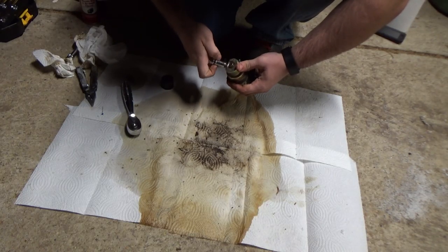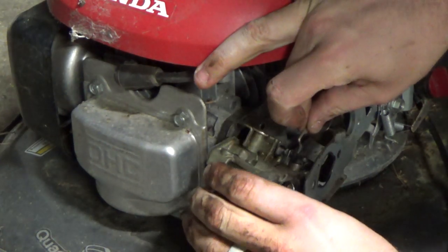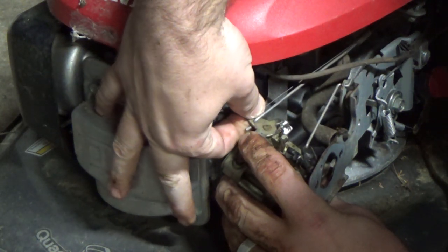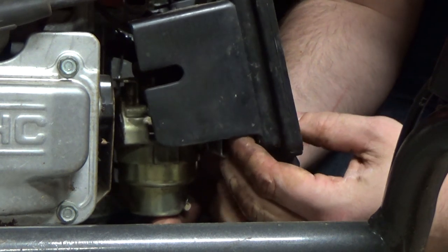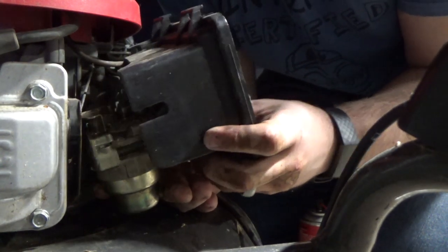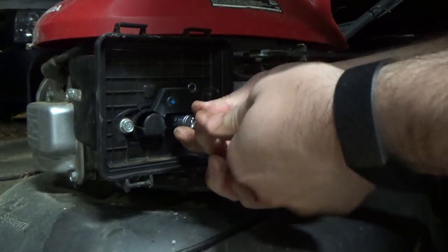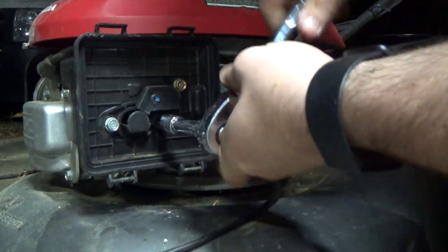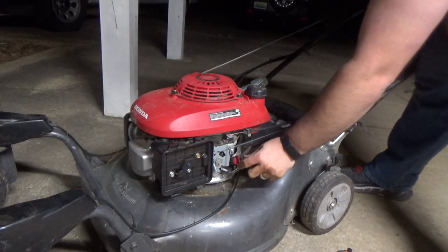So all we have to do is put everything back together. It's much easier to put the linkages on now that the butterfly valves can move. Then hook the fuel line back up and don't forget to add the gasket between the airbox and the carb. Also remember to hook up the crankcase ventilation hose from earlier, then put the bolts back in. Turn the fuel back on with the cutoff valve and see what happens.